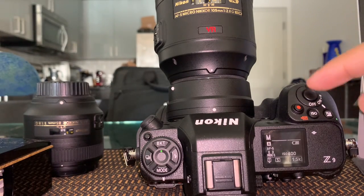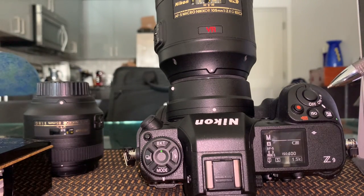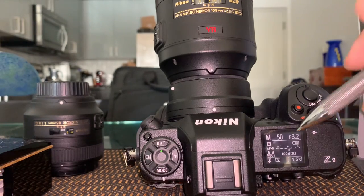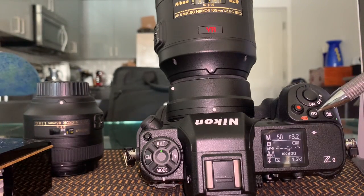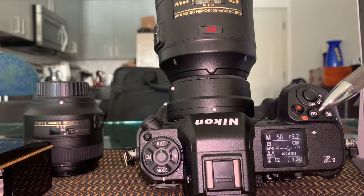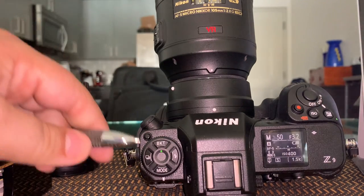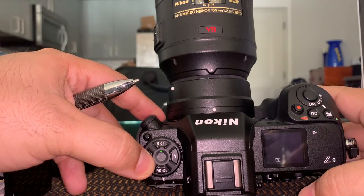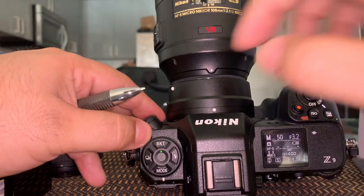Starting from the top, we have the on/off switch — you see it has a little bulb so it lights up. Then ISO, exposure compensation, this button is for video recording. And this one here — right now it's on single.